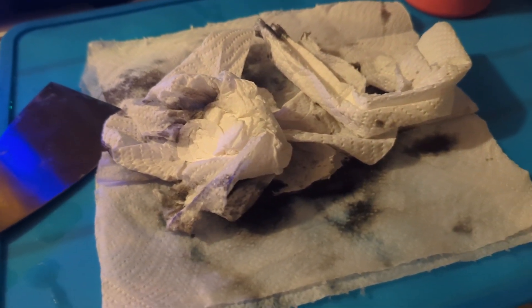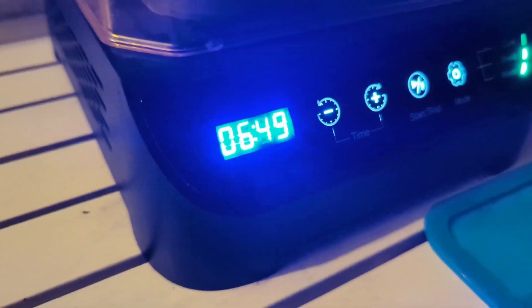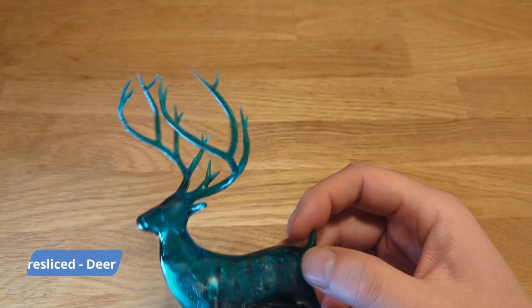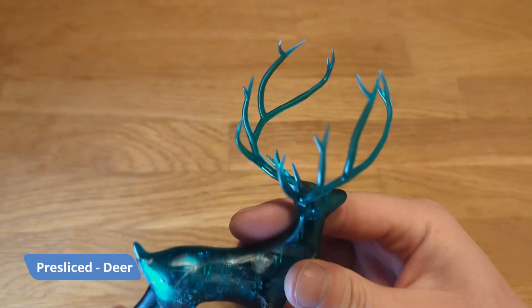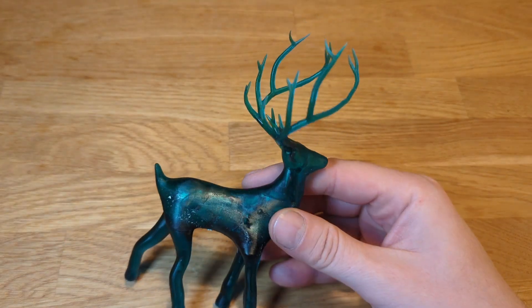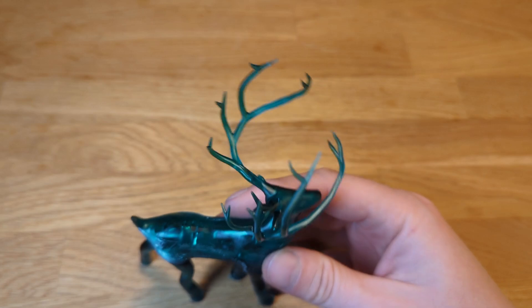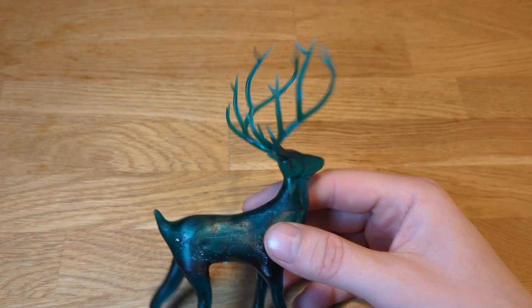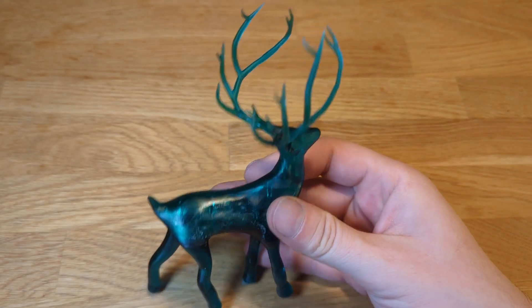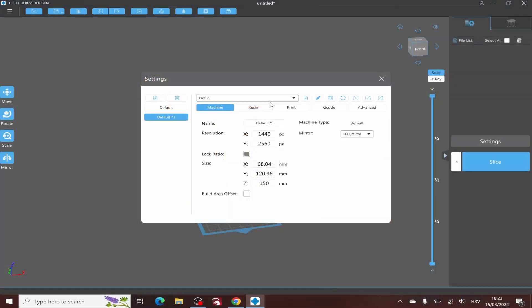The resin I used was from 3D Jake — an old opened leftover of Eco resin in ultramarine blue transparent, which really looks awesome, and also a fresh new bottle of 3D Jake's jet black. The first print was from the USB stick, a pre-sliced deer in ultramarine blue, and it's really stunning — not just due to the color and transparency of the resin, but also the details and horns look awesome. My wife said she's keeping this one.